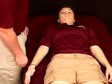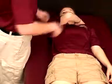Manual resistance is applied at the dorsum of the hand and the distal humerus above the elbow.